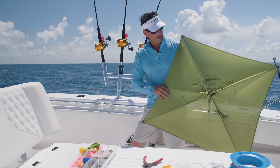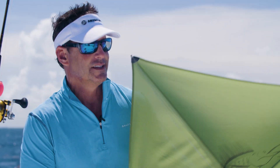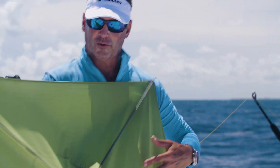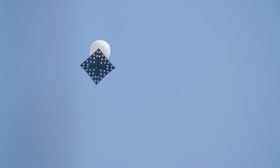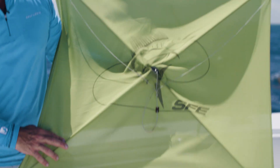You'll see here is the famous kite. They make them in a bunch of different brands for different wind speeds, different spars on the back for different weights. Some have holes, some are very expensive, some are not. This is one of my favorites — I use the SFE kite.